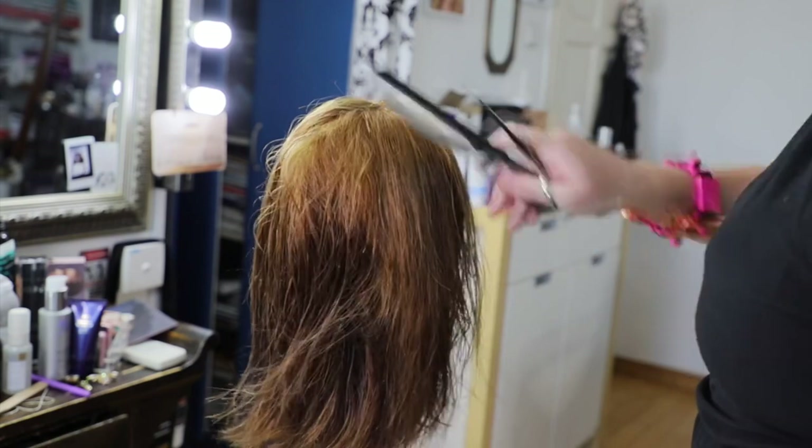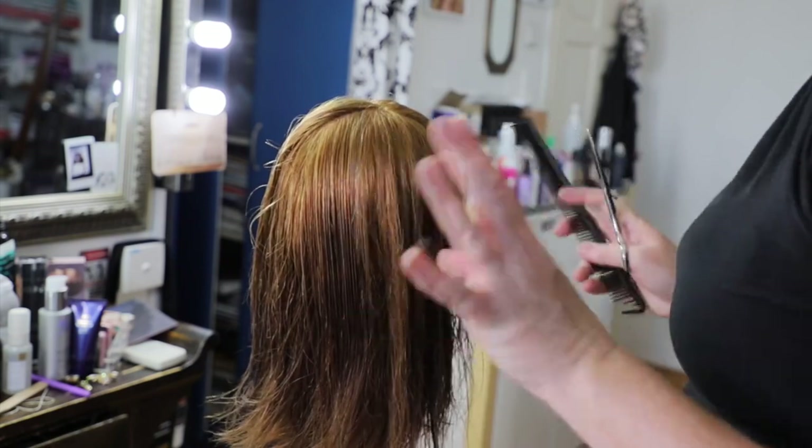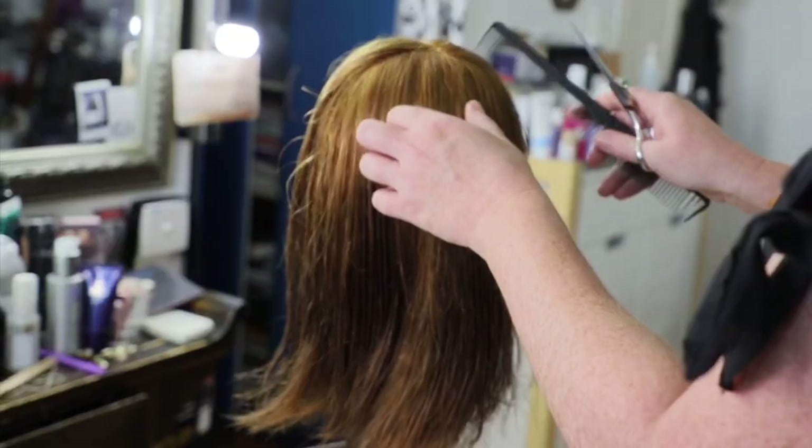There are so many other haircuts you can end up doing by dragging your sections and shifting angles, but we just want to keep it super basic for everyone at home.